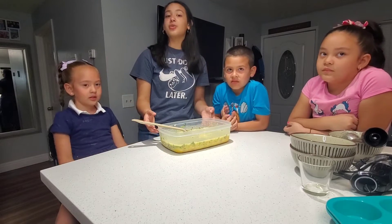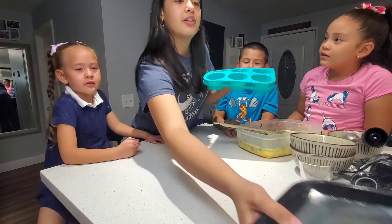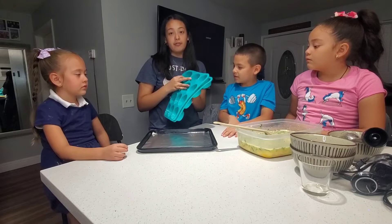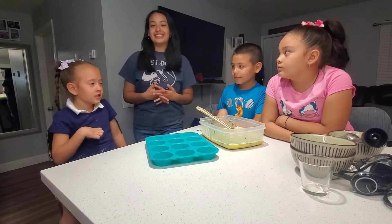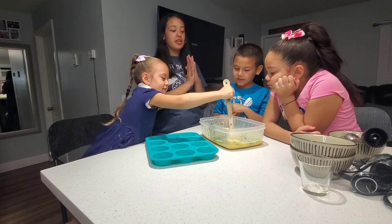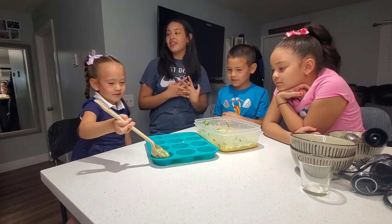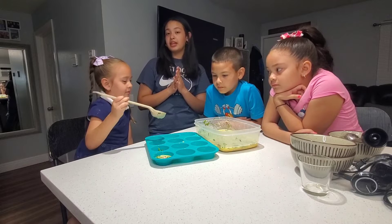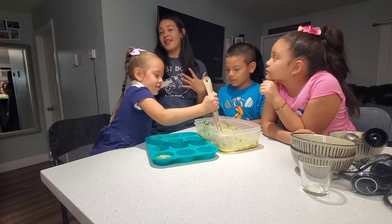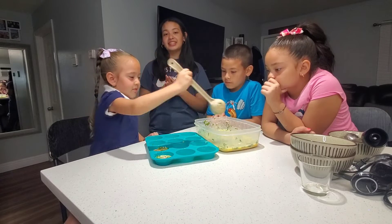It looks good. Now what we're going to do is we're going to put these into our molds. We're going to get some molds right here and put them on top of another pan that has aluminum foil under — so nothing spills over. We're going to put it in our air fryer. We put the first batch in the oven. For the egg bites, the oven works fine as well — you're going to put it on bake at 350 degrees for 20 minutes and everything should come out perfectly.